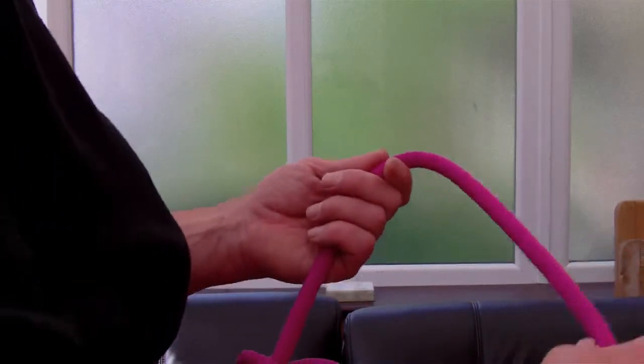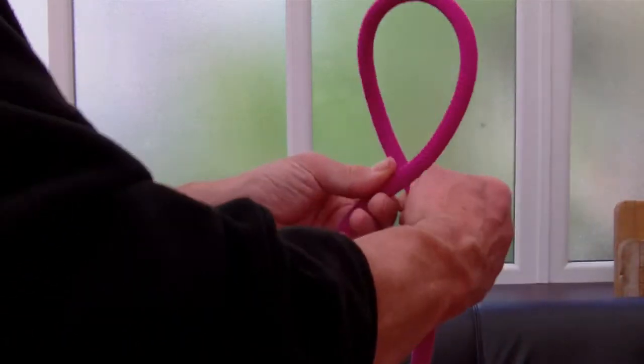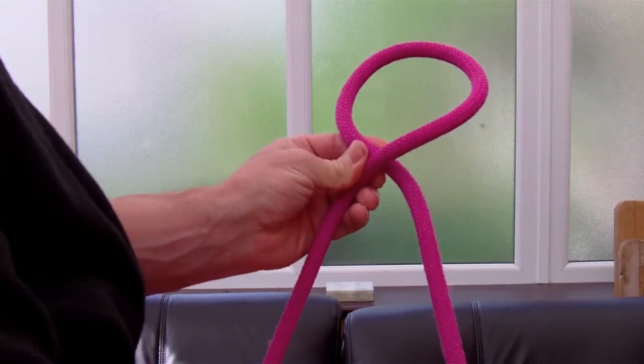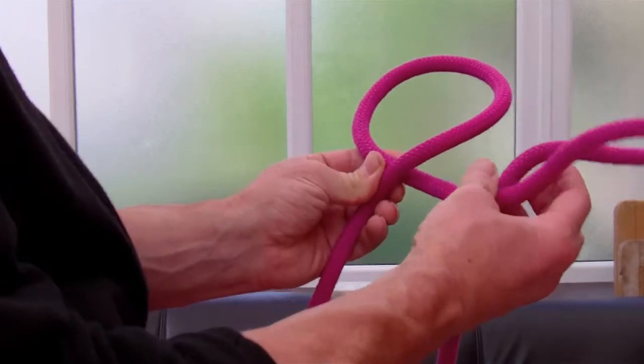And that clove hitch again from a different angle. Twist a loop into the rope, then twist a second identical loop.